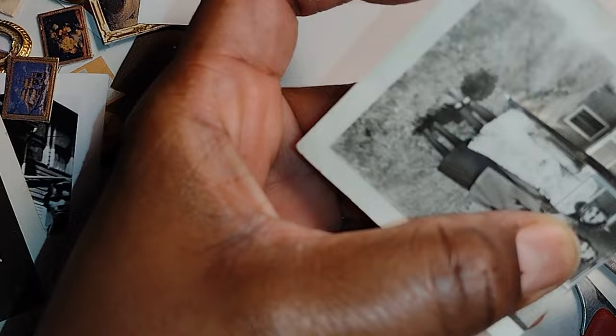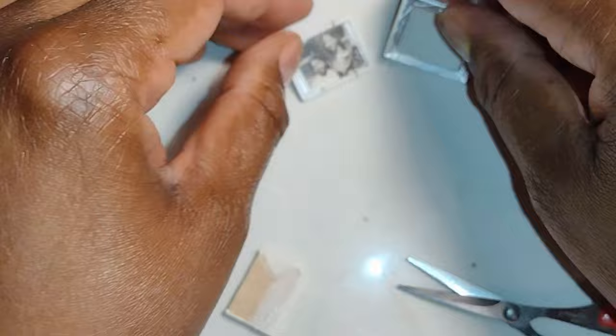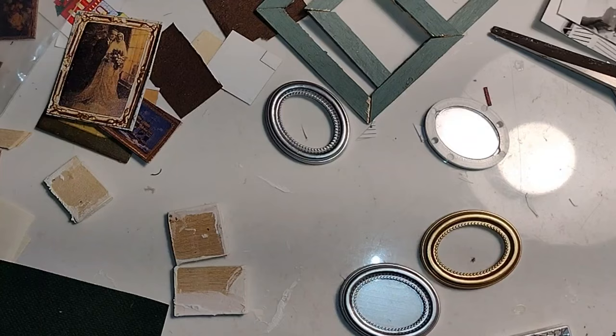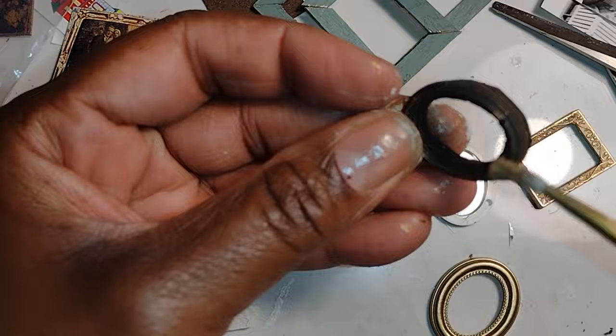Now that I've decided which picture will go in which frame, I'll set it aside to age that frame. This oval one I think is absolutely perfect for this lovely picture of my uncle Eugene. I also found a random wedding photo in a magazine that I thought would look good in one of the frames. When you're putting pictures in frames, this is definitely a time you'll need to play to see which pictures look best in which frames.